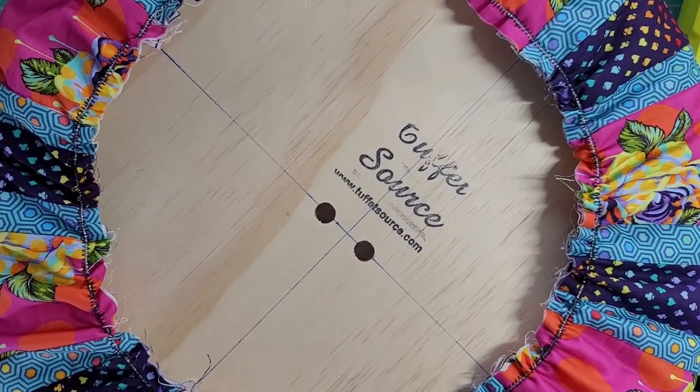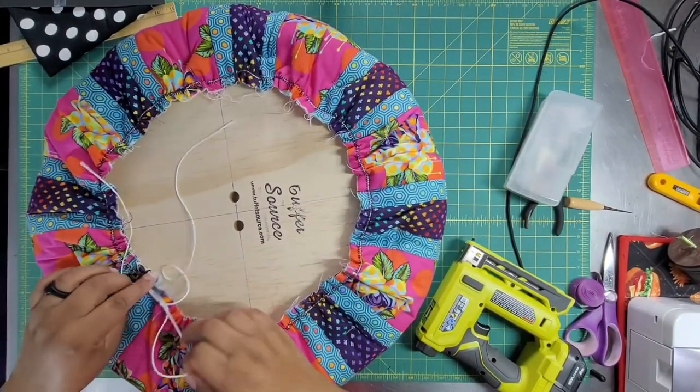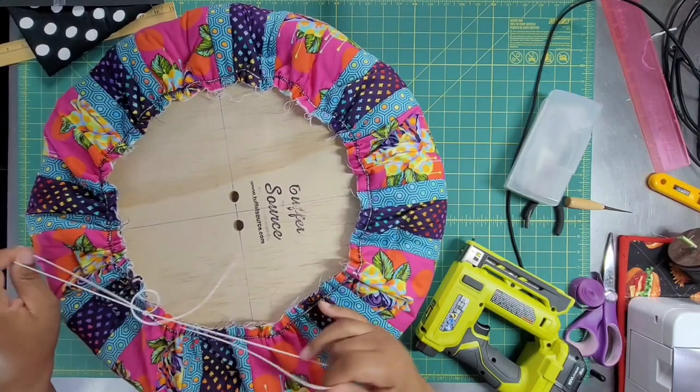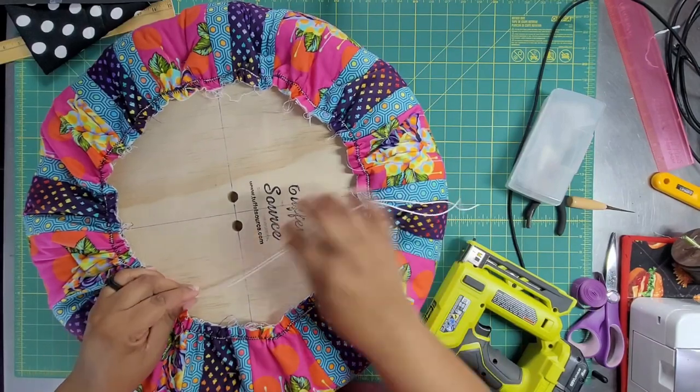Now it's time to evenly distribute the fabric around the sides, so I'm pulling on these cords. I'm gathering this not to truly tighten it - staples will tighten it - I just want to evenly disperse this fabric around so it's not all bunched up in one place. Once it's nicely distributed, I'm going to tie a square knot. Now we need to do the bottom - find the bottom cover. The instructions say to take an 18-inch square and trace the tuffet bottom to get a circle. I'm using a 16-inch square I had on hand and cutting a circle with a rotary cutter, which should be big enough to cover the bottom cleanly.